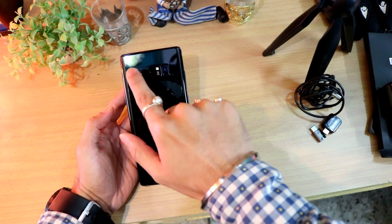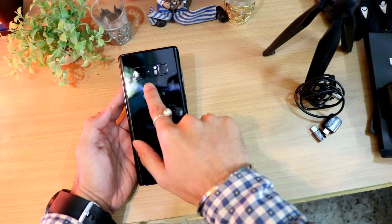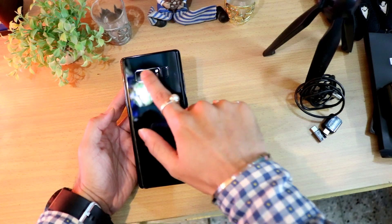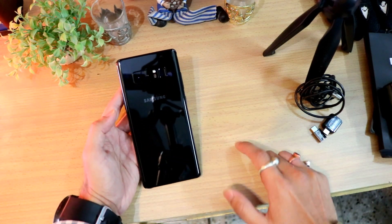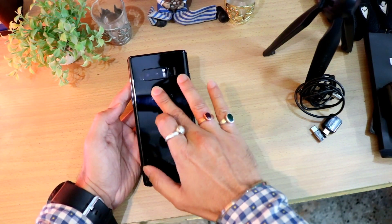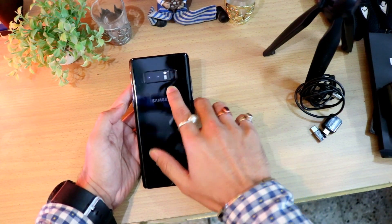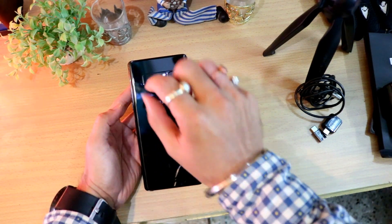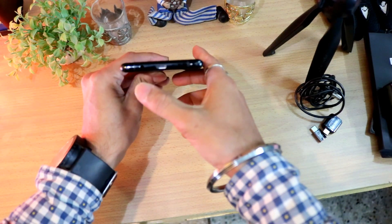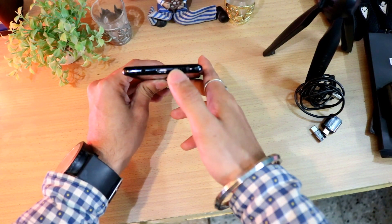The dual rear cameras are both 12 megapixels. The main sensor size is 1/2.5 inch and the secondary is 1/3.6 inch. Both 12-megapixel cameras have optical image stabilization. There's a dual LED flash with a heart-rate sensor, and a fingerprint sensor — one of the fastest available.